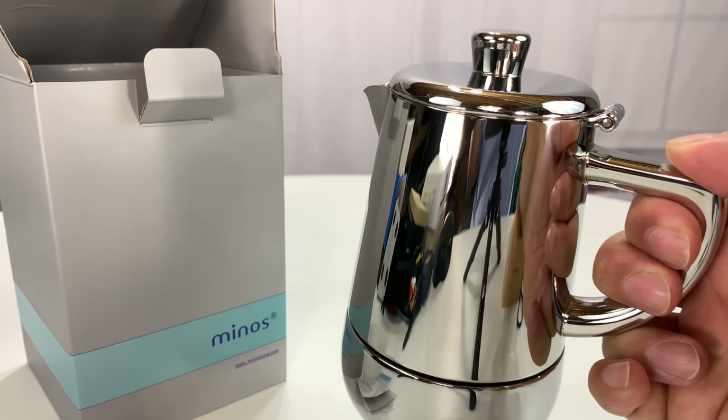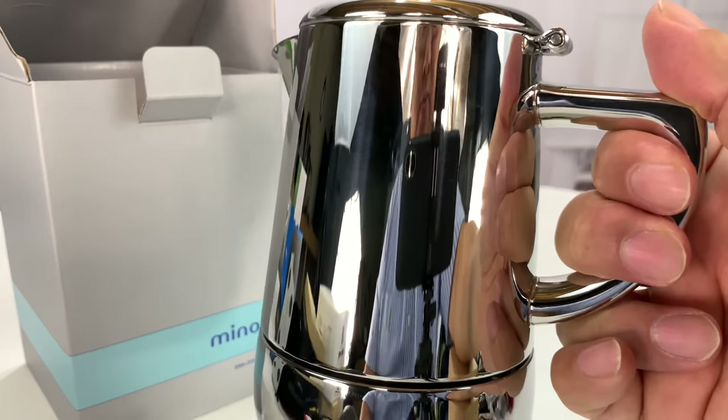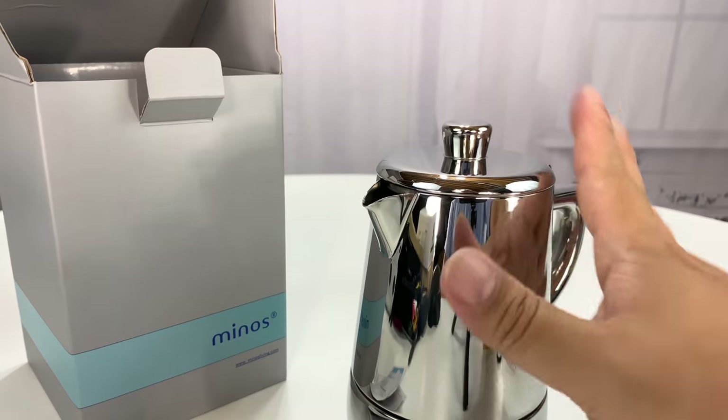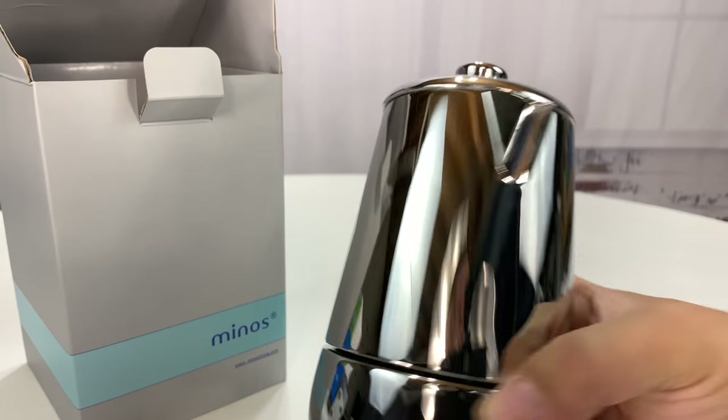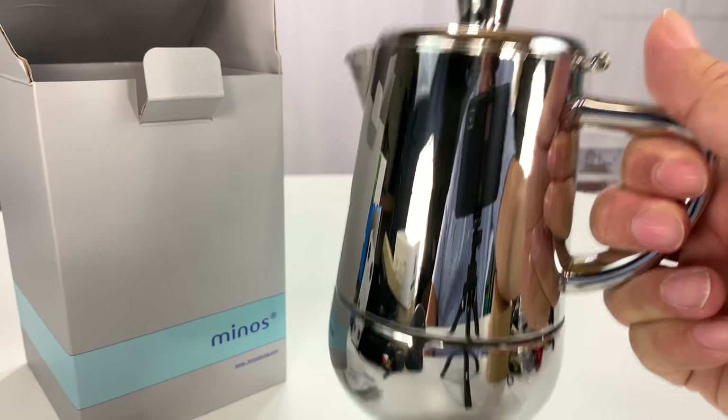They worked well. But to have a pot like this that just looks more contemporary — this beautiful polished stainless steel — it looks like kind of any other kettle. That's a really nice thing.